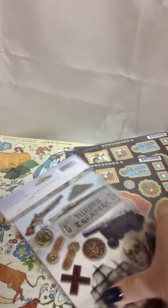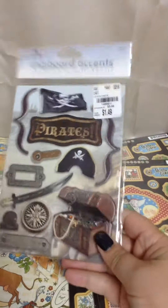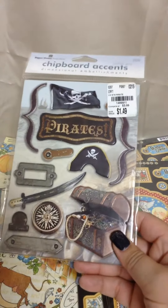The pirate chipboard accents — it has two pages in it. I was only able to find one of them, and I wish I had found the other one because my boy's third birthday was pirate themed, and this would be great for the scrapbook pages.